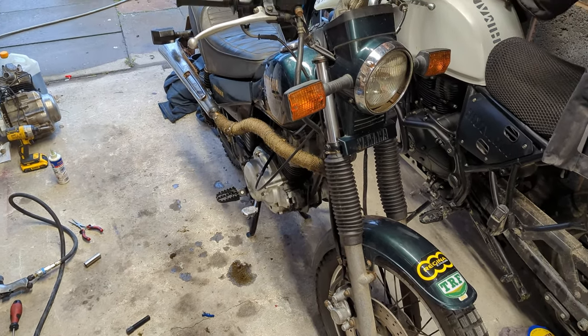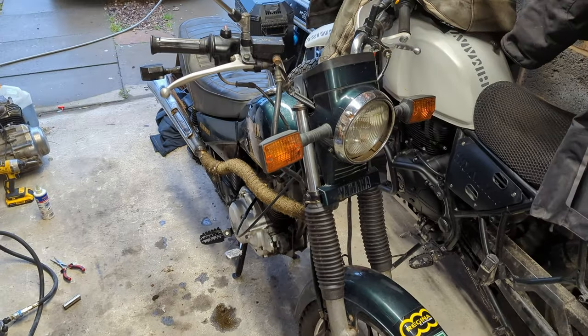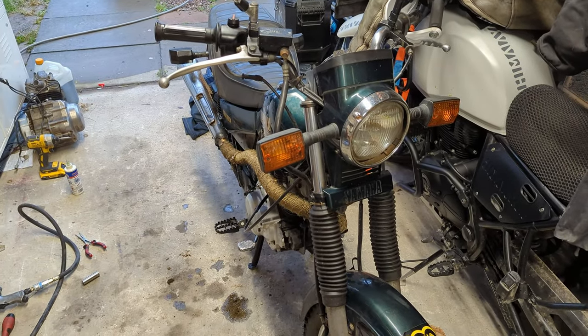We might also find out where the oil is coming out, because it may well shoot some out. As you can see it's done a brilliant job of ruining the garage floor, so hopefully the leak's big enough to find.